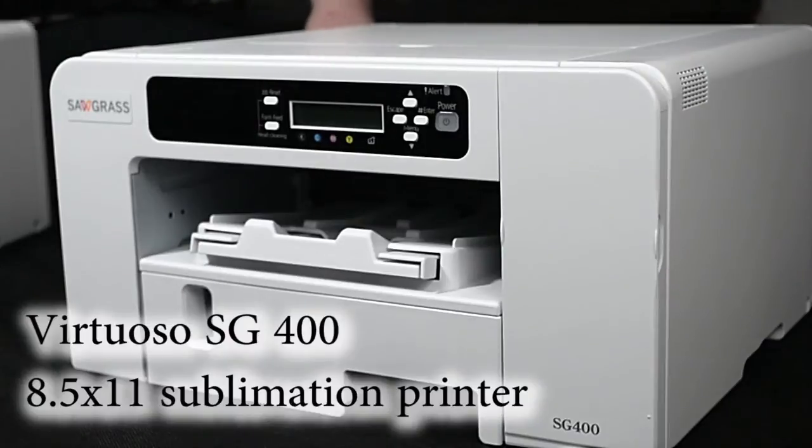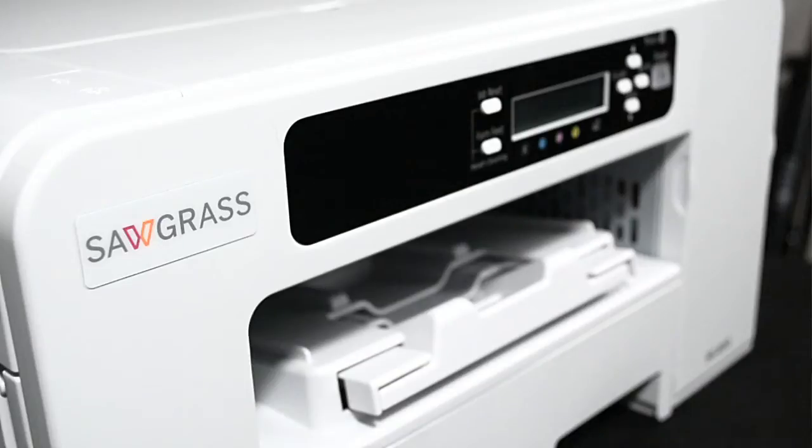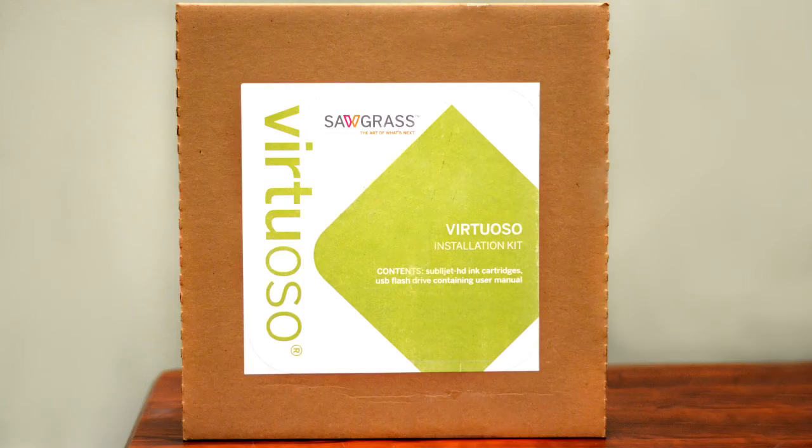The SG400 has a lot of the same features and improvements as the SG800, but is more compact and can print up to 8.5 by 14 sheets. New to the Virtuoso line is this box that contains all documentation as well as your ink and drivers.